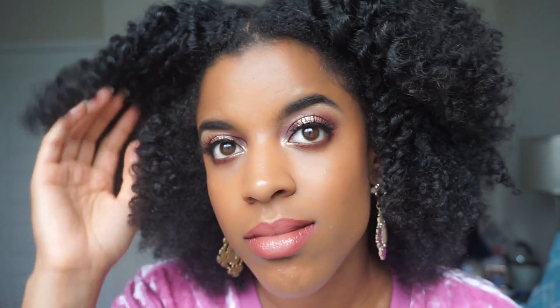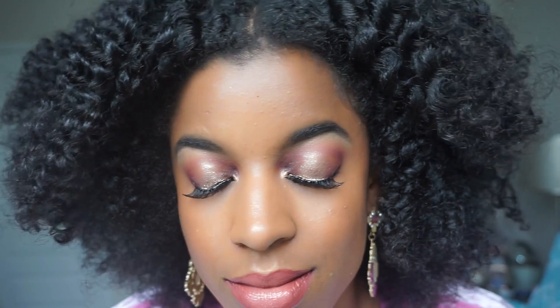Hey guys, welcome back to my channel. In this video I'm going to share with you just how I achieved this makeup look that you see here. It has hints of pink, purple, and a little bit of gold, and it features some Color Pop eyeshadows that I have been absolutely loving. If you're interested in seeing just how I achieved this look, please stay tuned.